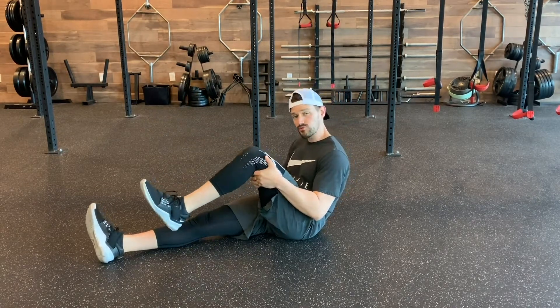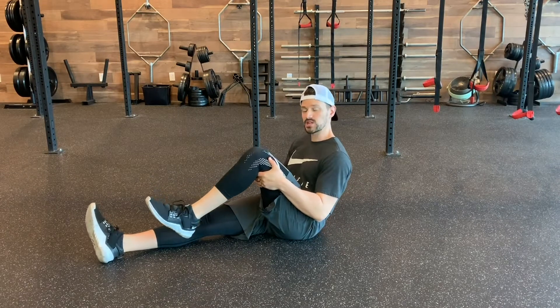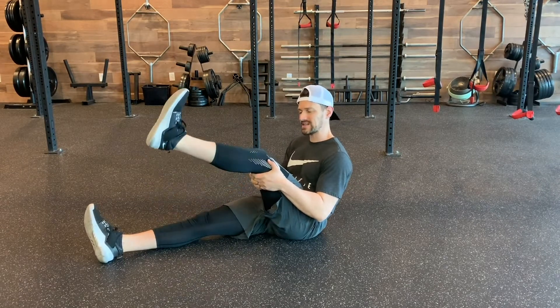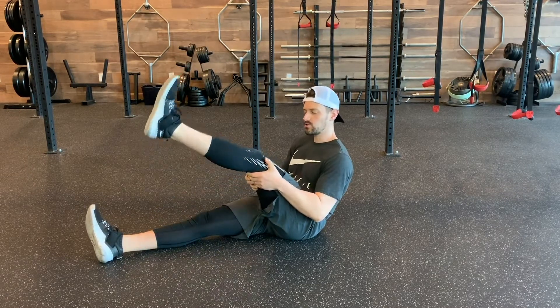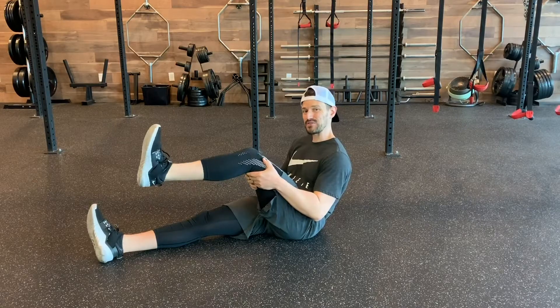Knee pumps — you're holding directly underneath the hamstring, really trying to control so you're not going to activate through anything else, and just getting that knee to extend, which is going to activate the quad, which is going to help with building durable knees as we're going on through this.